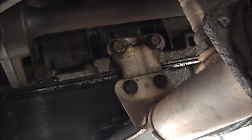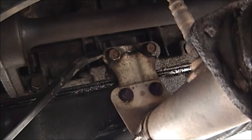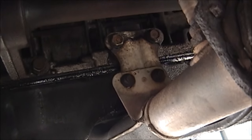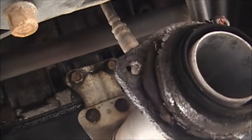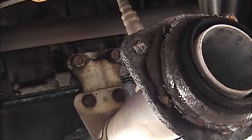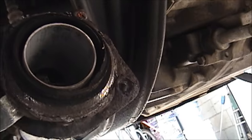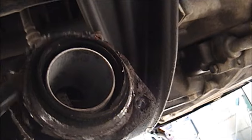I just want to show a couple of observations. On the Odyssey there's a bracket here that bolts to the engine block and holds the bottom of the exhaust manifold in place — and I don't know if you can see it, but on this car it's cracked all the way across, so it's really not doing anything. So while I'm here I'm going to replace that. Also, there's an exhaust donut that goes on here that is pretty used up, and I'm going to replace that as well.